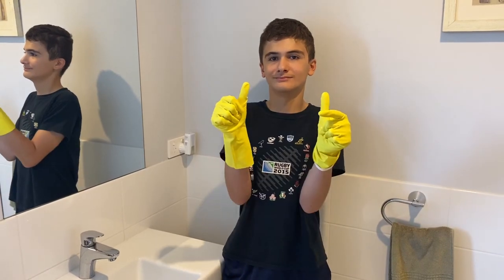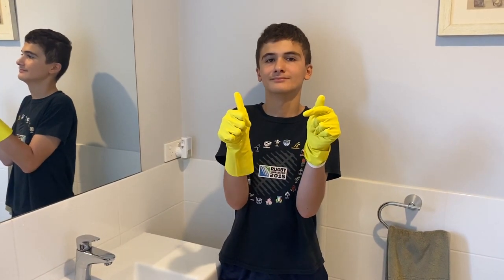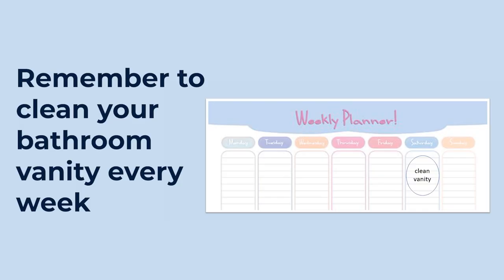A video of the boy wearing yellow gloves giving a thumbs up. Remember to clean your bathroom vanity every week. A picture of a weekly planner with 'clean vanity' written on Saturday.